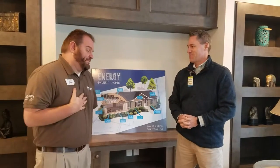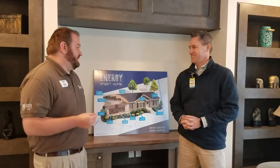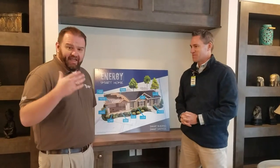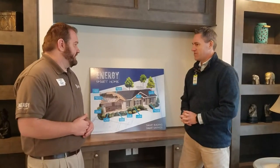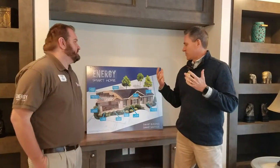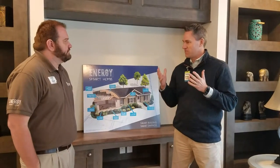One of the best programs that Clayton has come out with is the Energy Smart Home. I've touched on some points in my other videos, but I was hoping you could go into more detail. We wanted to create the most energy efficient home we've ever built when we did Energy Smart, and that's what we did.